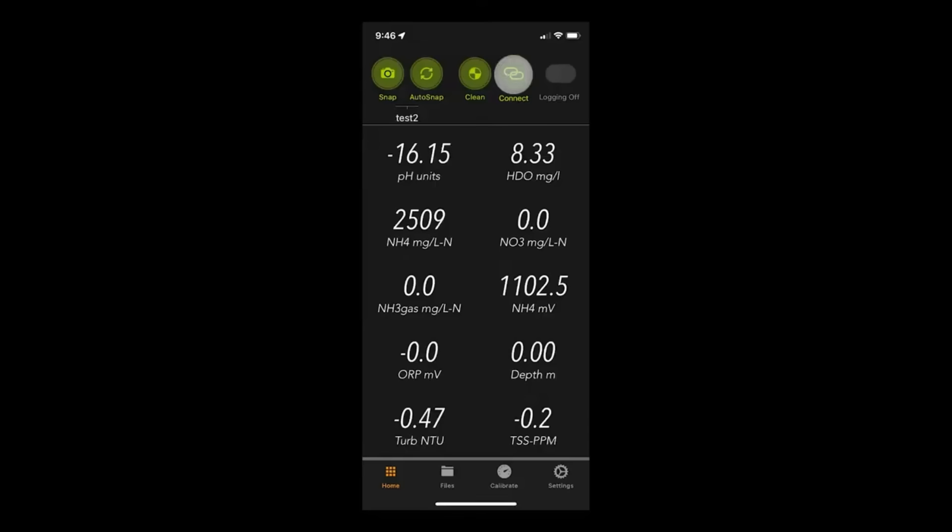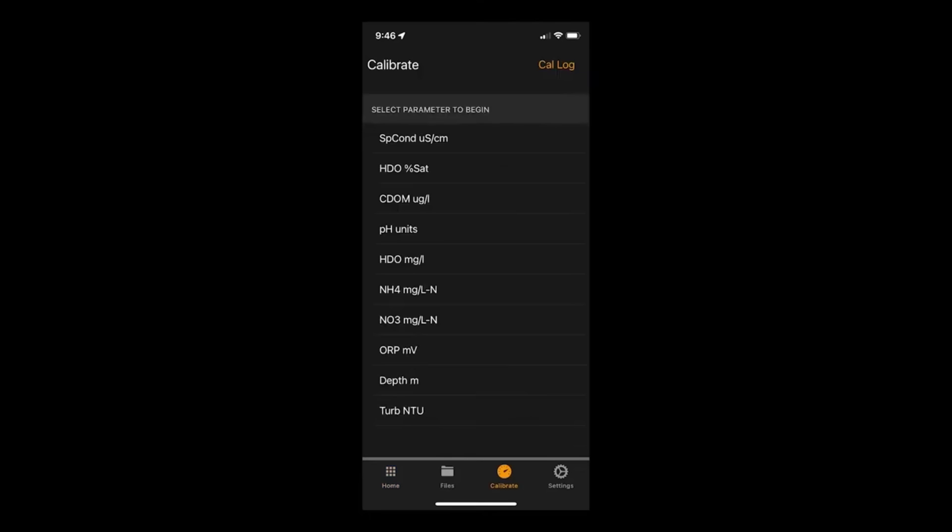Tap connect at the top to connect to your Manta Mobile Bluetooth device. Once you see data scrolling on your home screen, tap on calibrate at the bottom. This brings up a selection of sensors that you can calibrate. Tap on Turb FNU or NTU to calibrate your turbidity sensor.